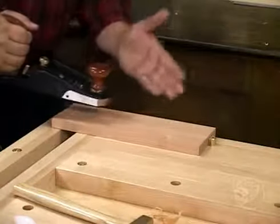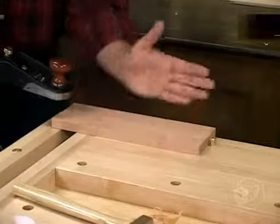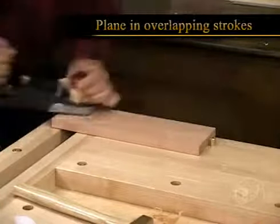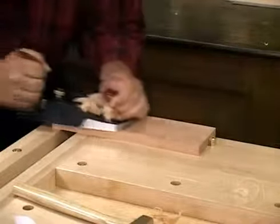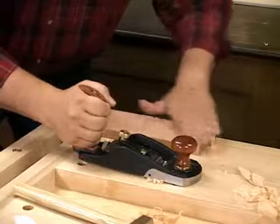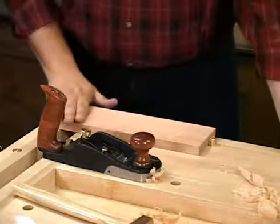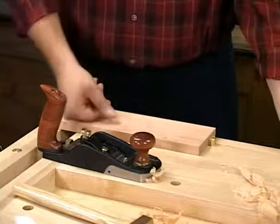To plane this board, we're simply going to start on the left-hand side and move our way across to the right, doing overlapping strokes so that we don't get any ridges in the board. At this point, this has cleaned up all of the machining marks, and this piece is already ready for finish.